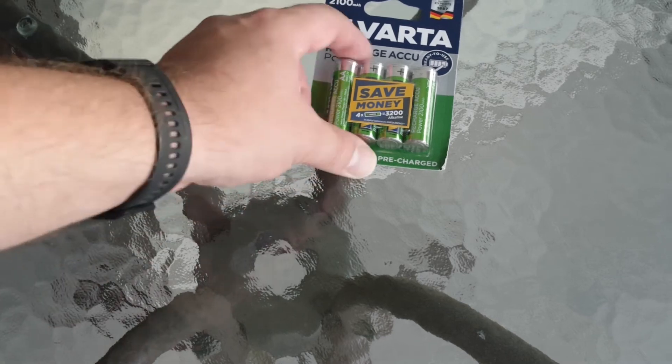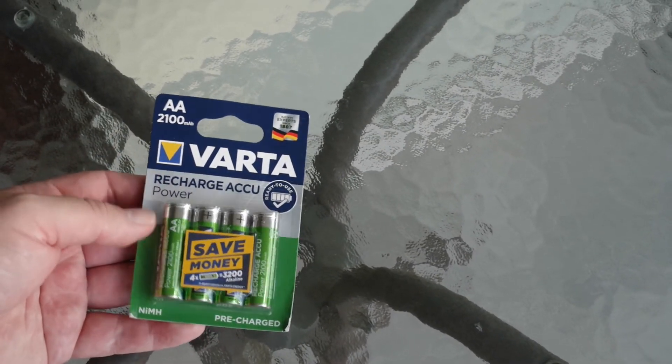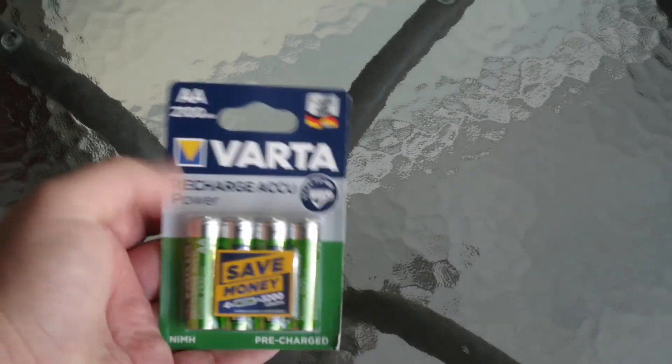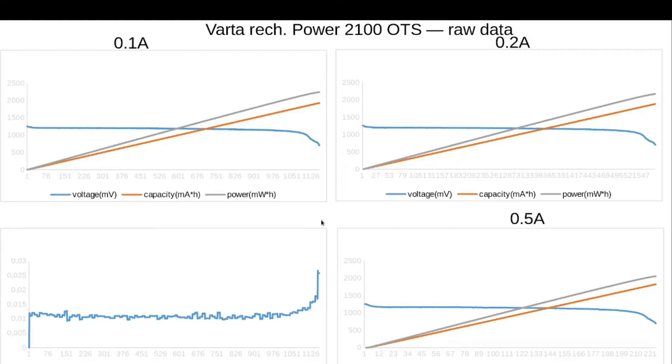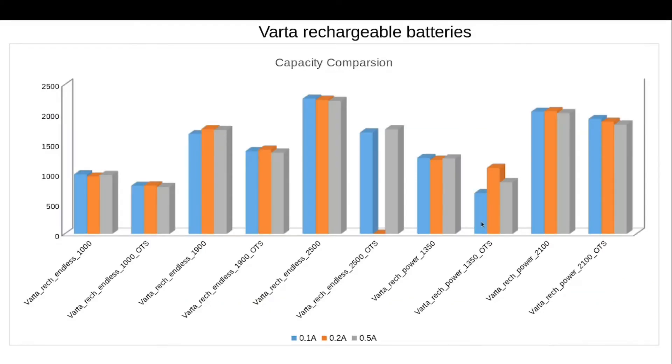It's time for the last Varta rechargeable Power, and then we will compare them all. The last Varta rechargeable in our current testing — 2100 mAh off the shelf. The same Vartas after recharge. And now let's take a look at the capacity comparison of the different rechargeable Vartas.